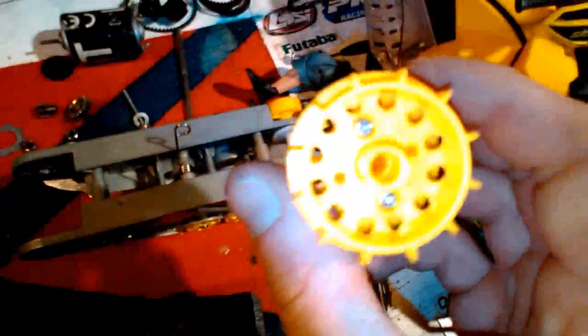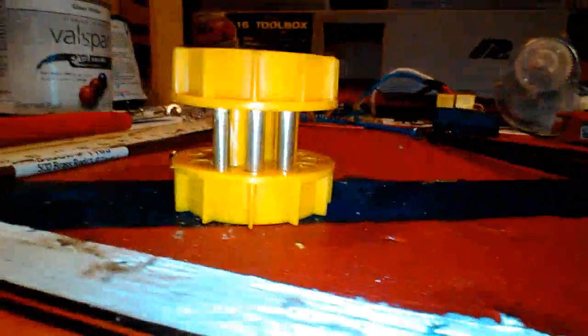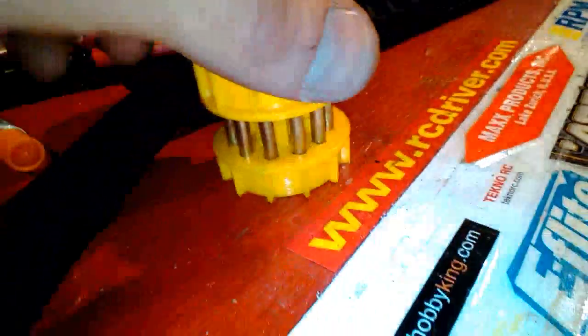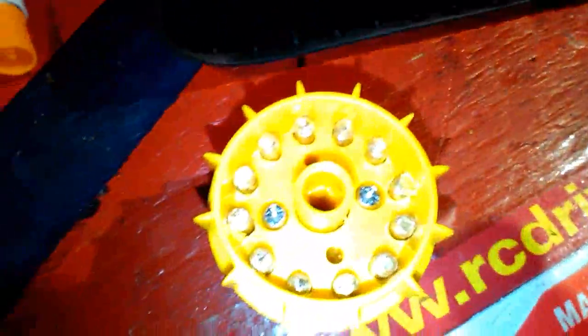They should all be perfectly even, going straight through on both sides. If they're not perfectly even, just correct it with the drill bit. You're going to be gluing these in with some epoxy — just start putting them in all the way around, checking to make sure they're straight. Once you've got them all in there, even on both sides, check the weight and make sure they're all perfectly even. Then go ahead and get some epoxy or whatever glue you prefer and mix it up — do one side at a time.